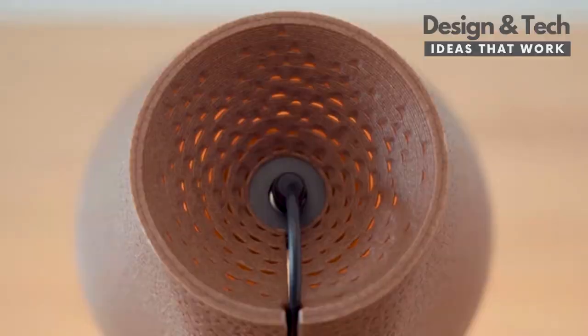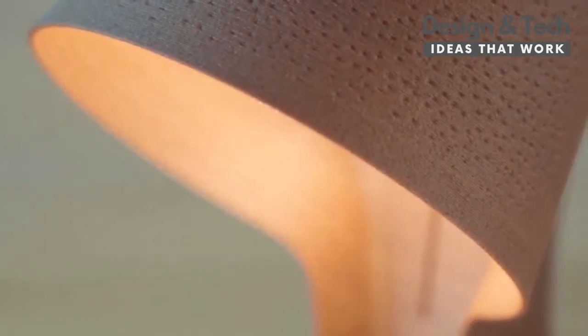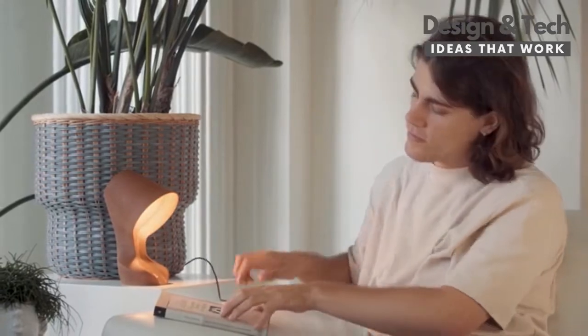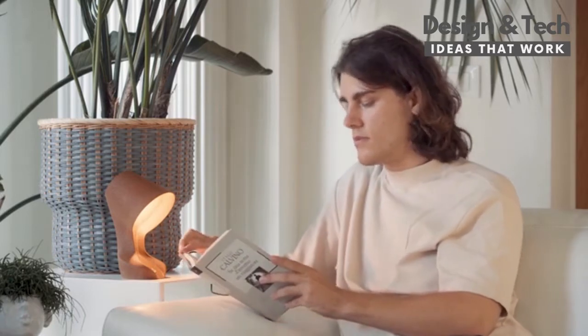Elegant, sleek and airy — with its warm dimmable light and a coarse yet rich texture — it is a revolutionary design piece. OMI will elevate every space: your living room, your studio or your bedroom, while letting you help the planet just by owning it.